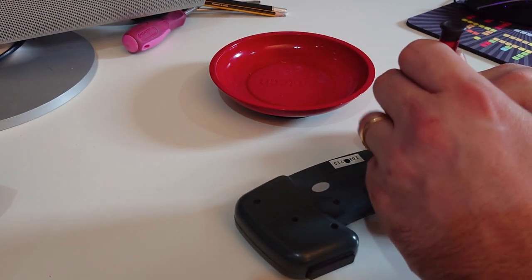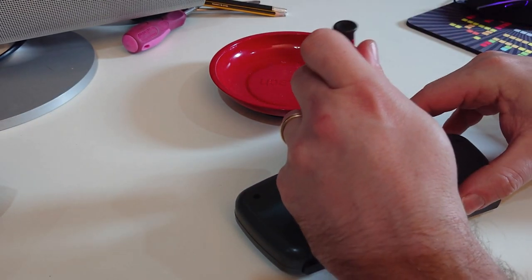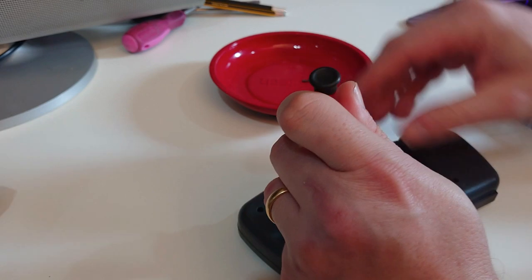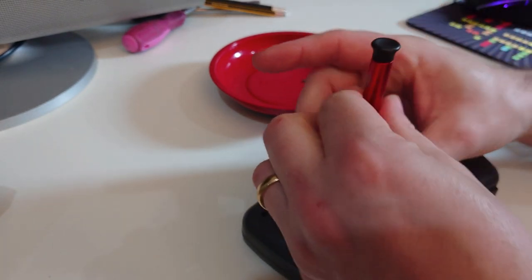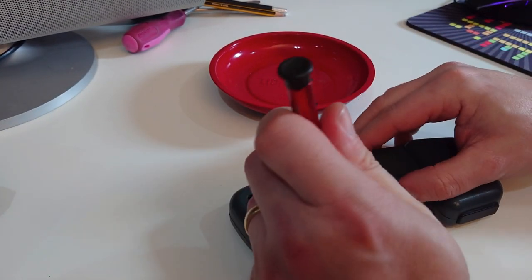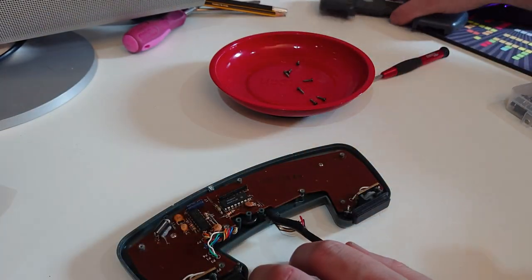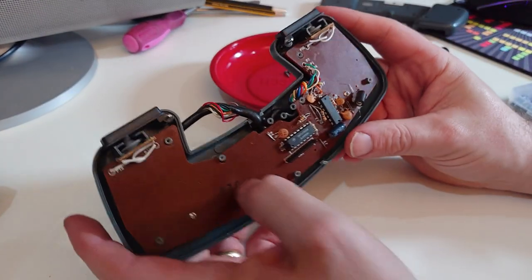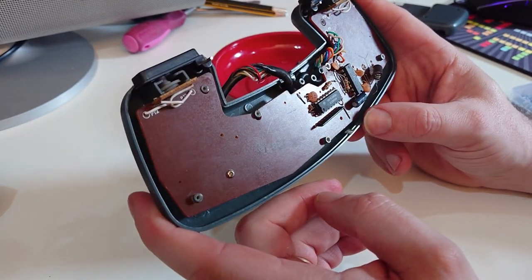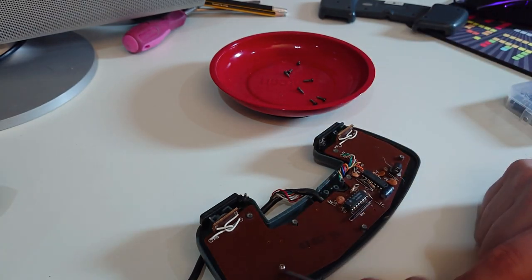The plan today is to try and replace the rubber domes in here with little momentary switches. The first thing we will do is take this apart. There are three screws here, two here and two here. This is the CD32 Joypad circuit board - it is relatively straightforward. Look at this - something has broke loose. Well, we will have a look at that later. We need to get the board out, so there are two screws holding it in place.